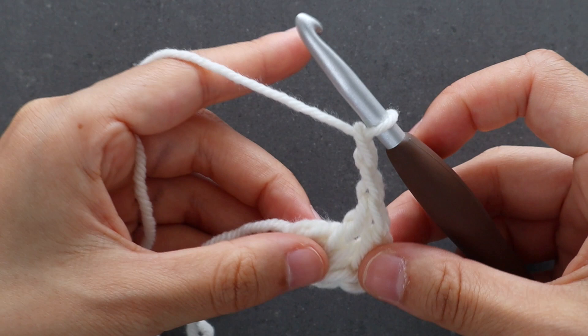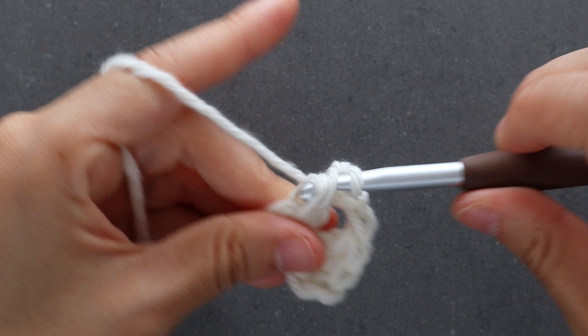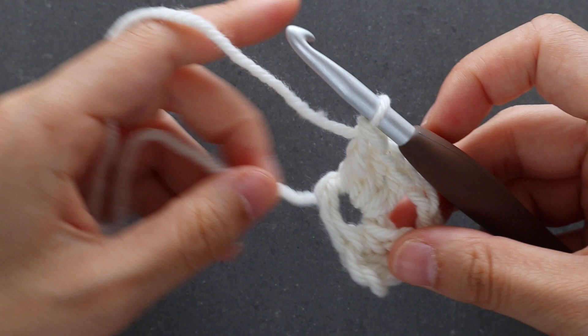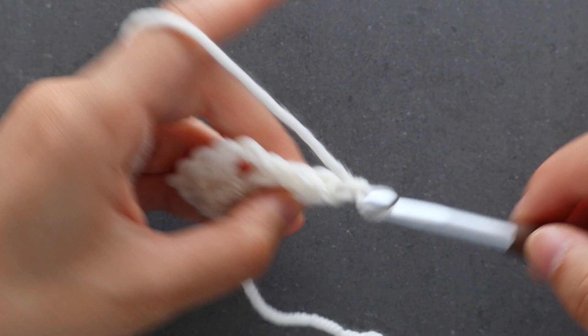We're now going to chain 2, and this forms the center chain 2 space. Then we're going to place 3 more double crochets into the ring. At the end of row 1 you should have 6 stitches in total. Turn your work.